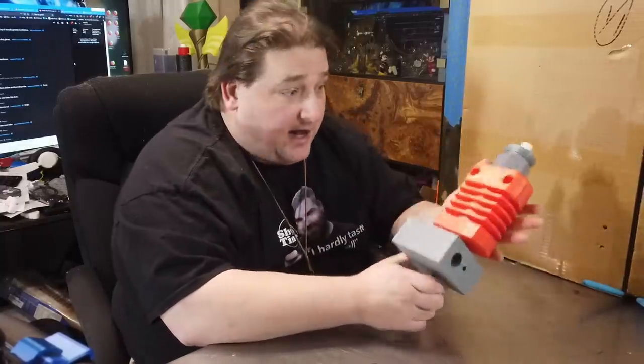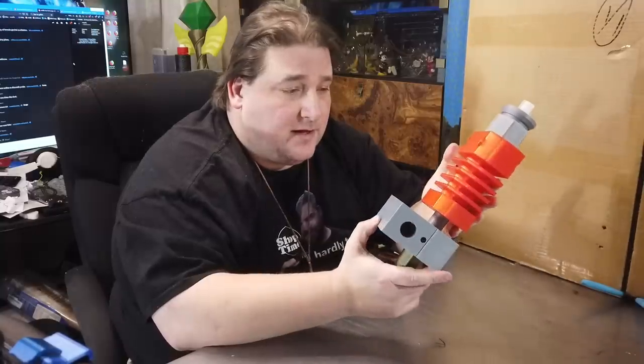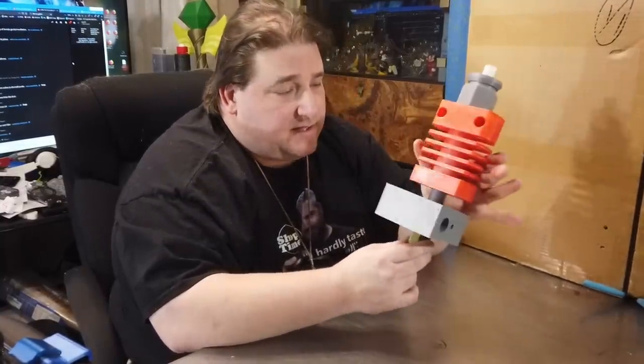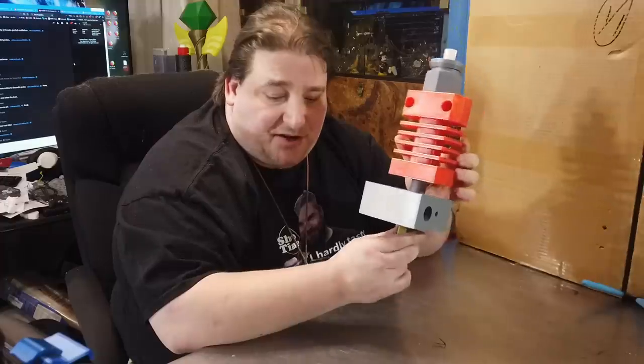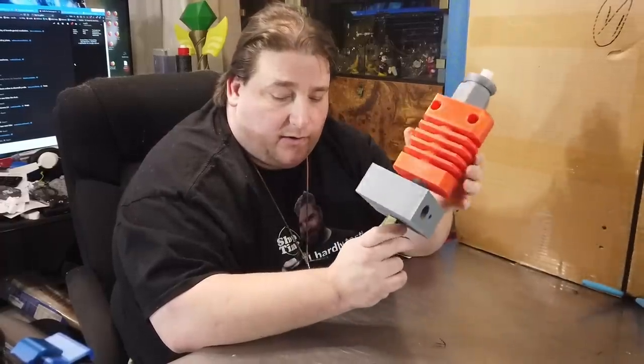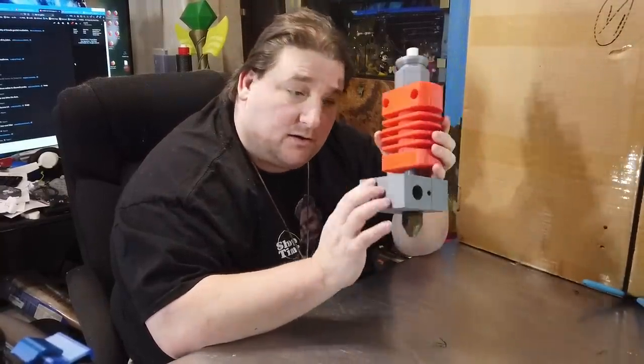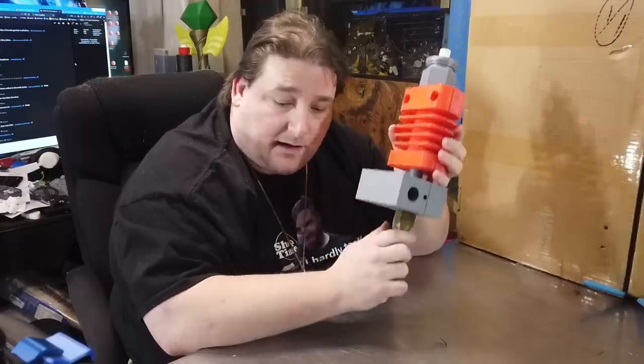In Tinkercad I blew up a model of a Creality hot end. I designed it one-to-one and then expanded it to 500% in my slicer, then saved and uploaded it to Thingiverse. This is a pretty accurate representation of what the hot end on your 3D printer looks like. A lot of people have trouble with the hot end not functioning correctly, and I'm going to show you why that happens and how to fix it.